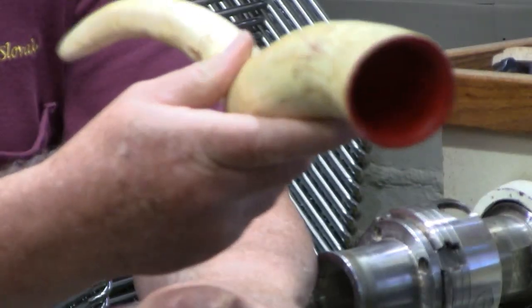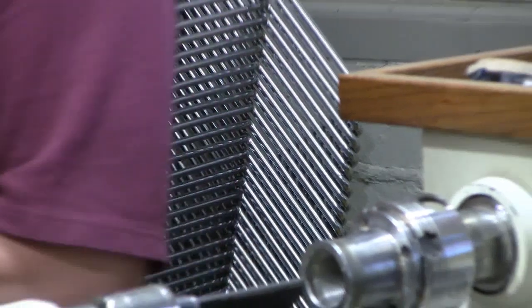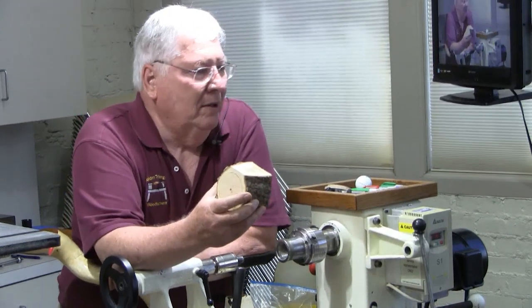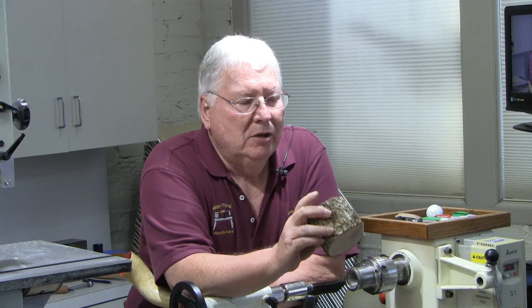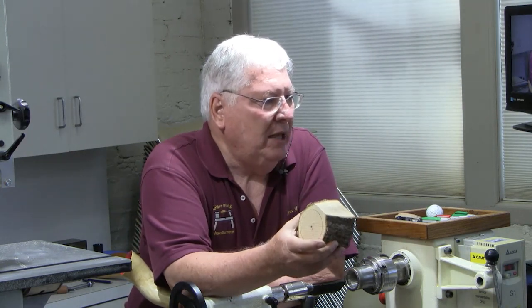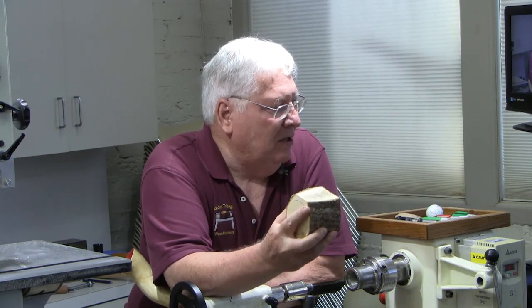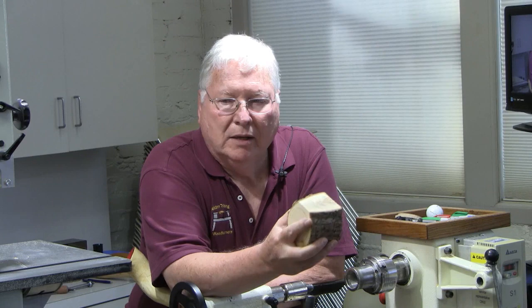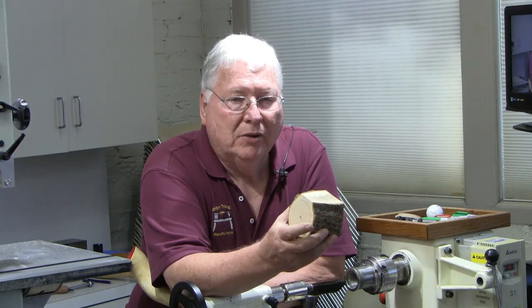I use three-inch segments because anybody can find a limb that's too small to do anything else with, which is another reason I like this approach — you see some nice wood that's not big enough to really do anything with. But you can start with a two- or three-inch diameter piece, and I make them three inches long. That's a convenient size to hollow — it's not too deep. And then as I cut them into segments, they easily cut into three segments each.